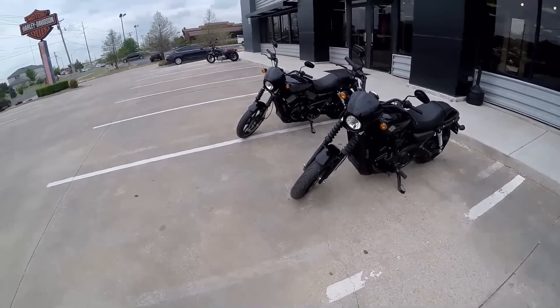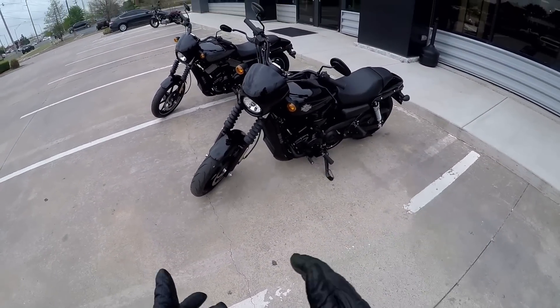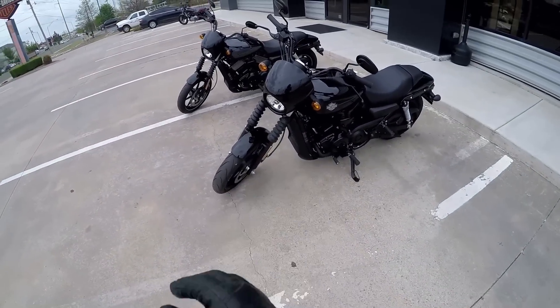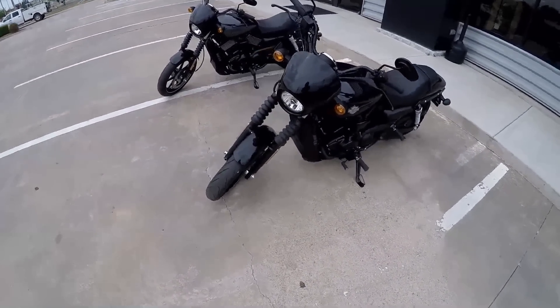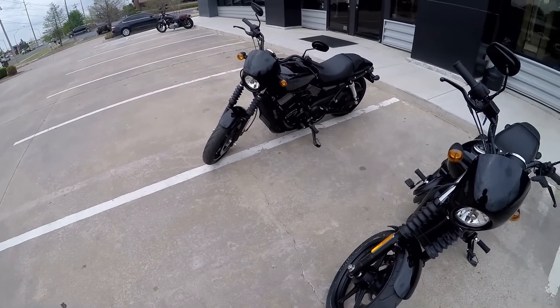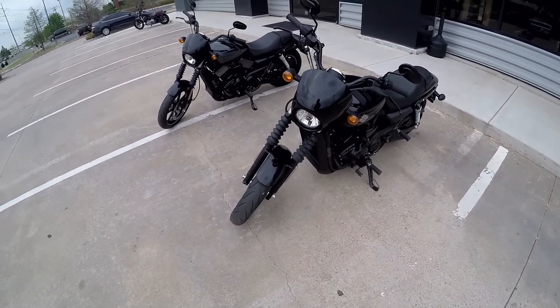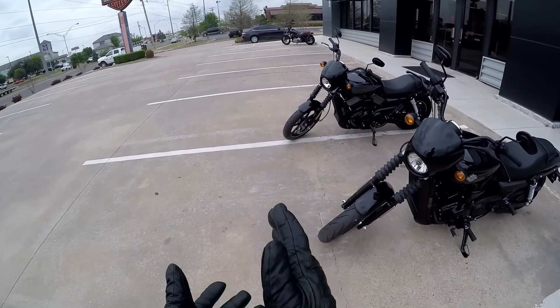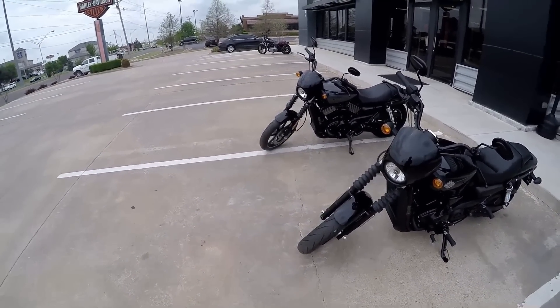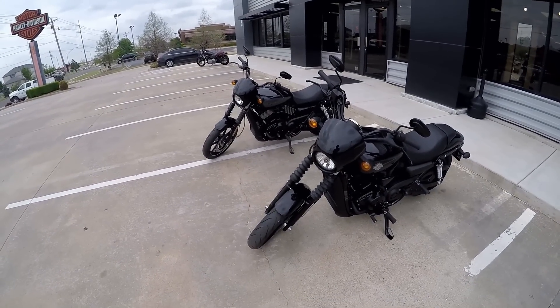The 500 and the 750 do have slightly different looks. The 500, as you can see, is a pure blacked-out bike just like the 750, except the 500's engine has blacked-out fins while the 750 has machined aluminum-style fins. Your 500s will come in a solid paint scheme with a standard medallion, while the 750 will have more premium paint options with premium painted-on labels and markers.